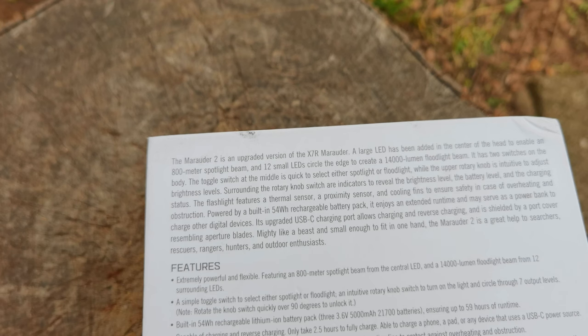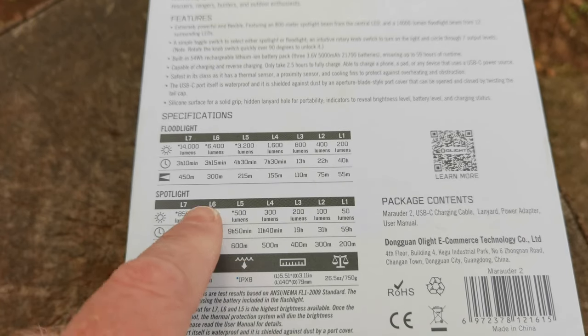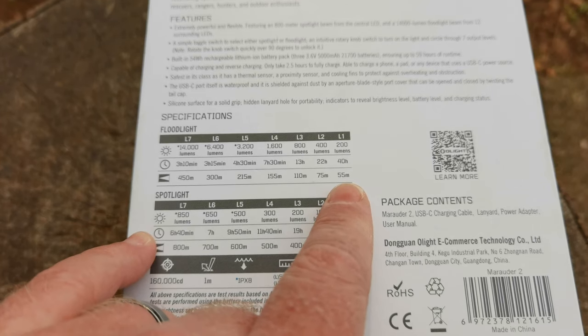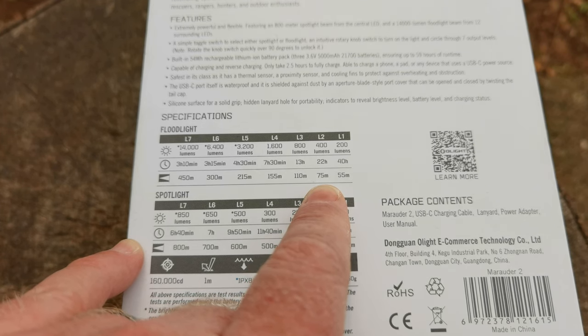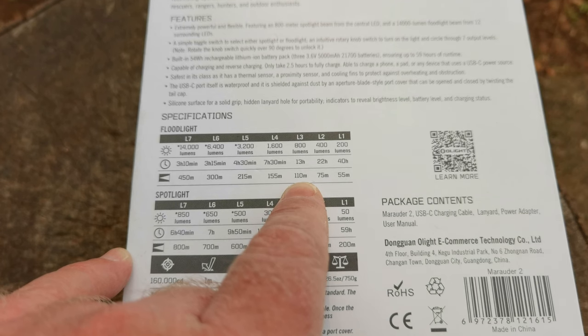It has two switches, a brightness level and a mode knob, with a built-in 54 watt-hour rechargeable lithium-ion battery pack charged via USB-C. Floodlight level 1 is 200 lumens with around 40 hours runtime and 55 meters range. Level 2 is 400 lumens, 22 hours, 75 meters. Level 3 is 800 lumens, 13 hours, 110 meters.